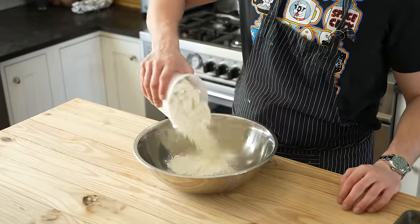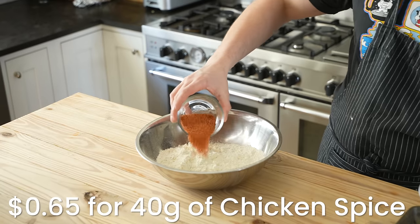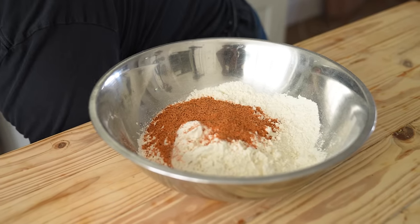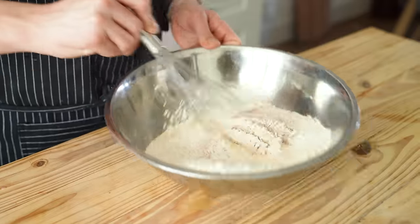Make your dredge by combining three cups or 450 grams of all-purpose flour and three and a half tablespoons or 40 grams of your chicken spice. If it doesn't have salt, add about one and a half tablespoons or 23 grams of kosher salt. Whisk together and there you go.